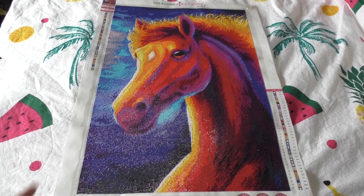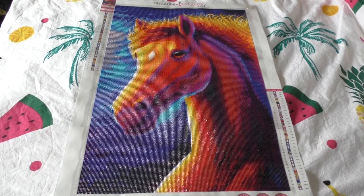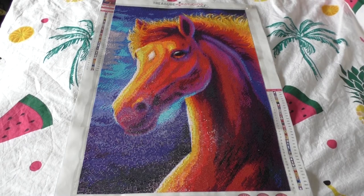It's a 40 by 60, square diamonds from Treasure Studios Art. It had 35 colors, and I spent around 55 hours and 9 minutes — so 55 hours on it.